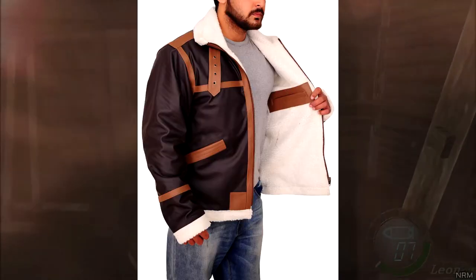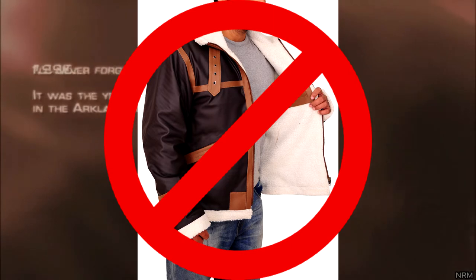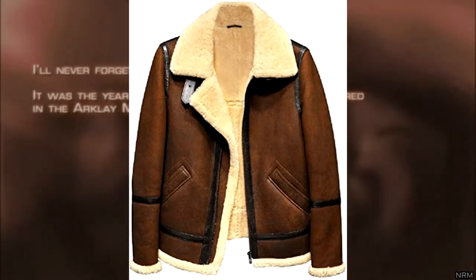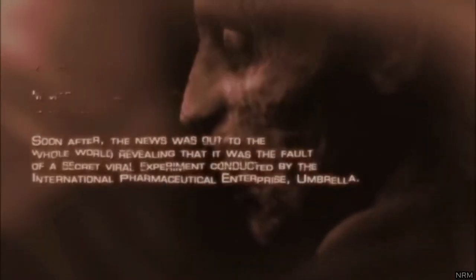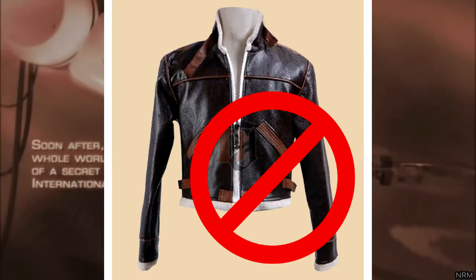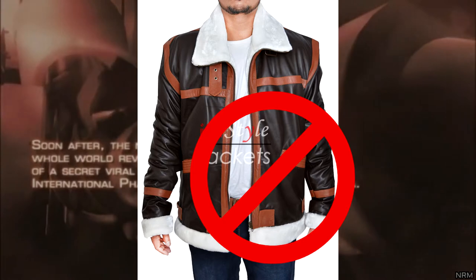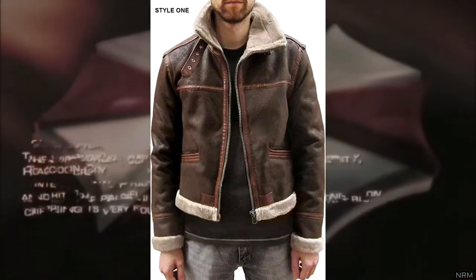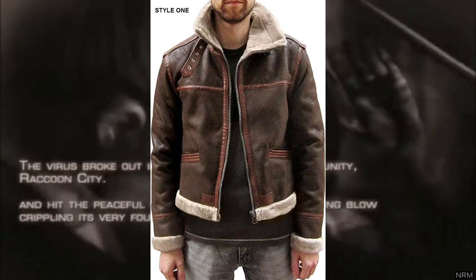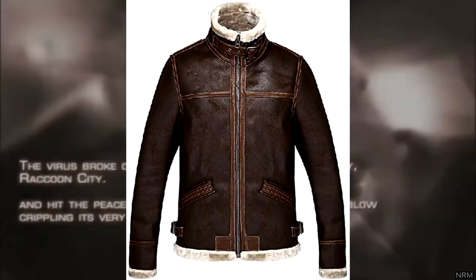The second misconception is the jacket. It's not a leather jacket, but rather a shearling coat — in some cases known as a sheepskin coat. When looking for the jacket, make sure that it does not have any shine to it, as seen in the examples here. It should have rough textured fabric. Most shearling coats look the same, so buying one that matches Leon's shouldn't be difficult. As an alternative, you can buy an accurate replica on eBay or an online store.